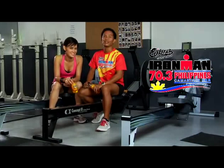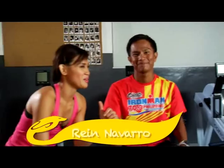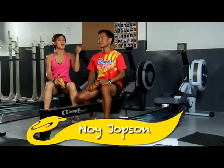Hi, welcome to Series 3 of the Cobra Energy Drink Ironman workout tips. Hi, I'm Rey Navarro, triathlete wannabe in training. I'm very happy to have as my coach, elite champion of the Cobra Ironman 70.3 triathlon, Coach Noy Hobson.